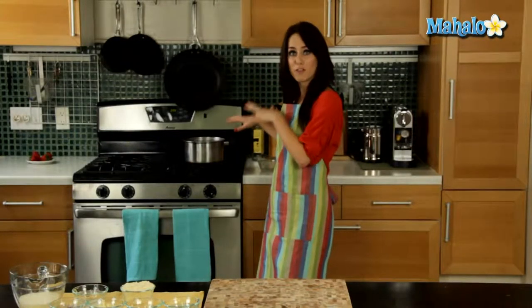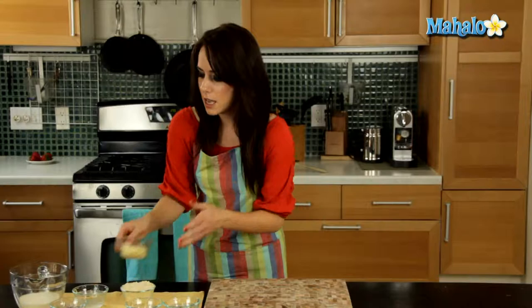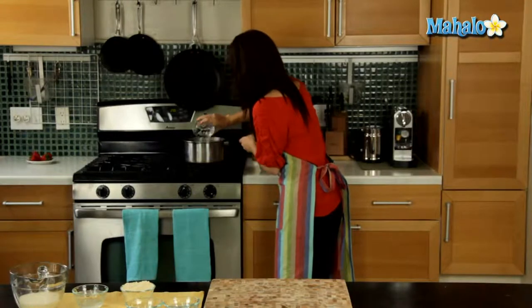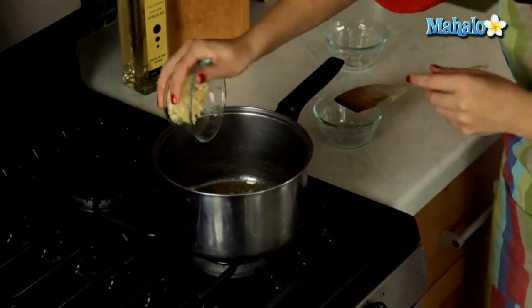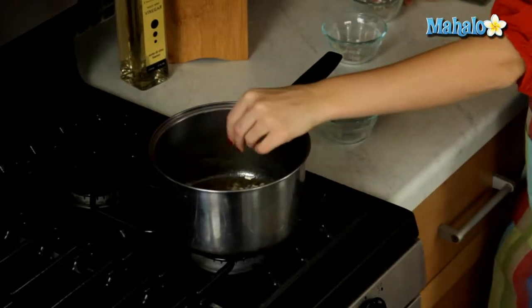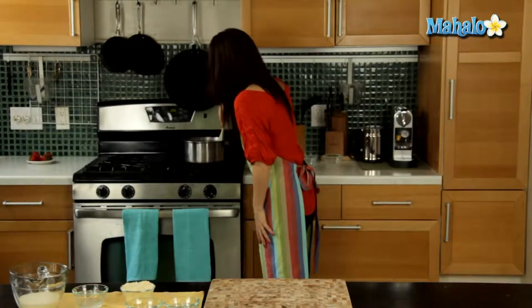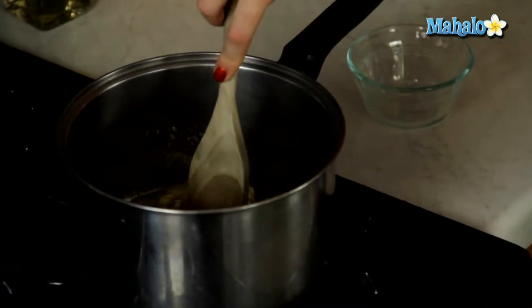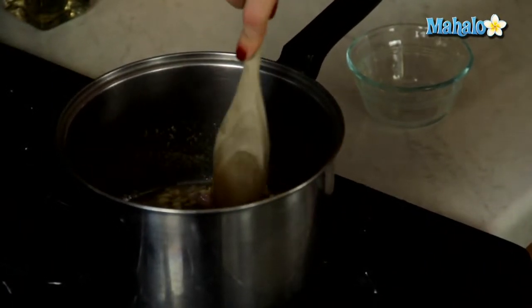So let's get started. We are going to bring our six tablespoons of butter over to our saucepan and start to get that nice and melted. My six tablespoons of butter have melted, and I'm going to add in the shallot and the garlic to the butter and cook those until they're softened, about five minutes. In go the shallots, and then in go the garlic. We're just going to stir this around to make sure all the pieces are covered with the butter.